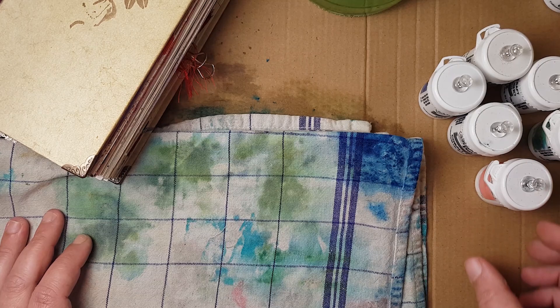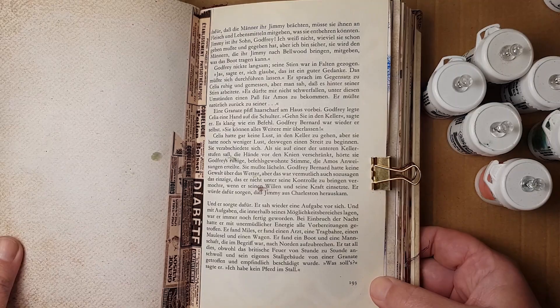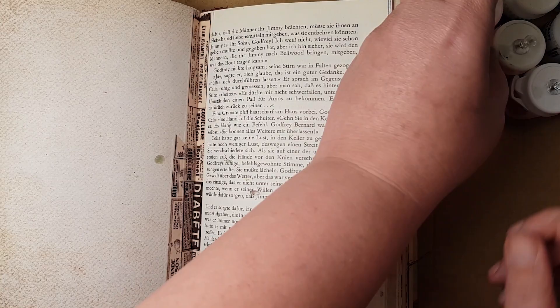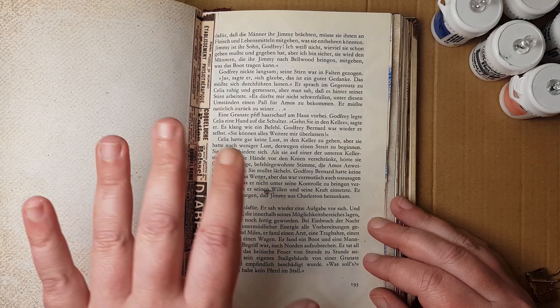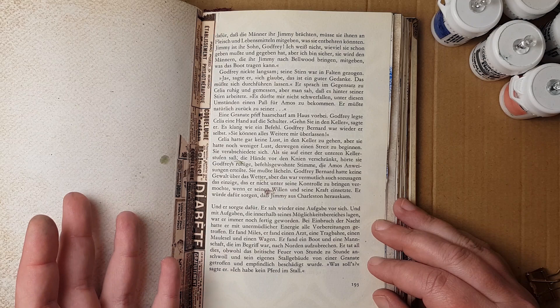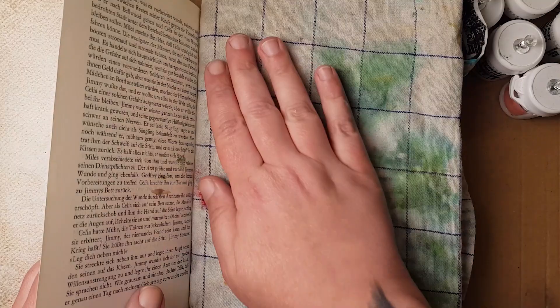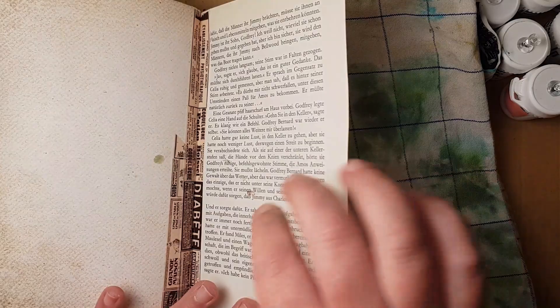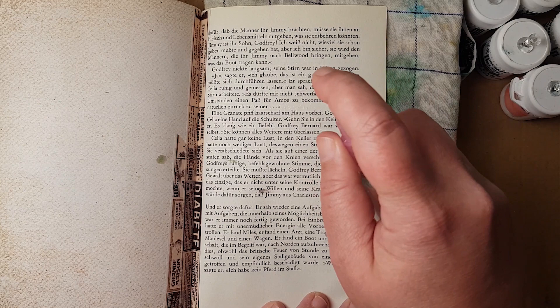The first thing I would like to show you is how to make a beautiful background - for example in this altered book. So I would like to show you how to make a background on a book page. We often use book pages in our journals and sometimes on the other side in the signature there's a beautiful image, and on the other side you have this blank book page and perhaps you don't know what to do with them. One possibility is to make a brusho background. So I take a fabric towel here and put it as protection under my book page, because we will spritz with water and it's really dangerous that the color comes through the page to your other page.